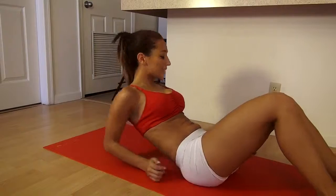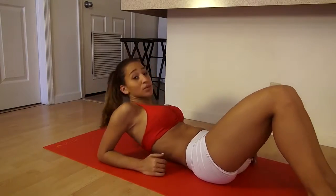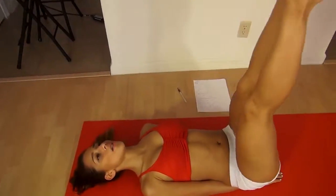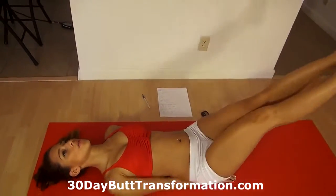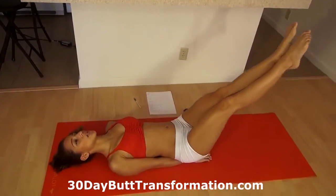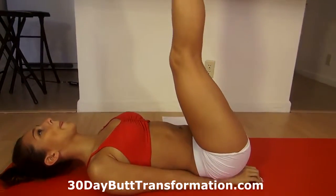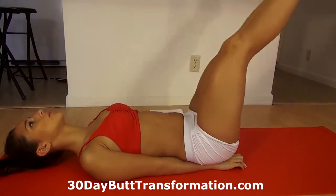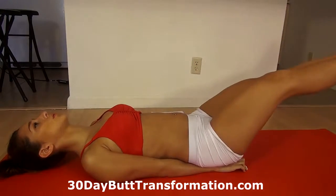Now you rest for 10 seconds. Then we're going to do double leg raises — two legs at a time. Take your hands here, legs up, and then lower them just enough so that your back doesn't arch. Come back up. Make sure your back stays straight. Don't go so low that your back arches. Get your abs tight. Squeeze your abs.